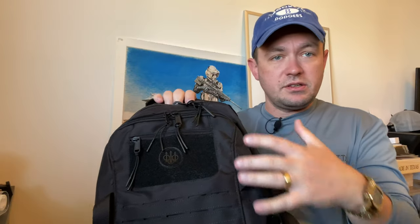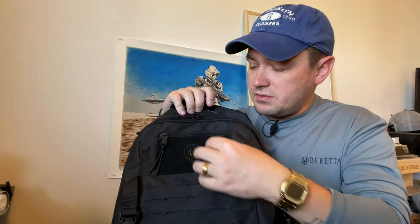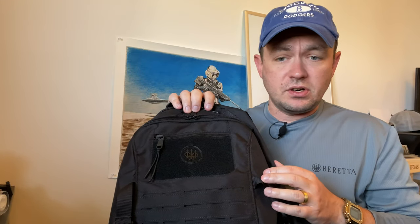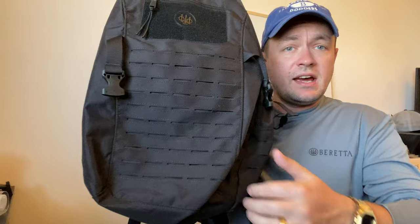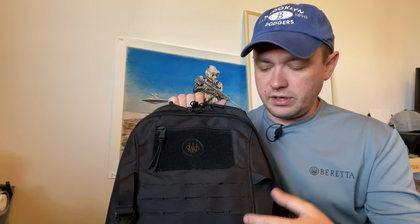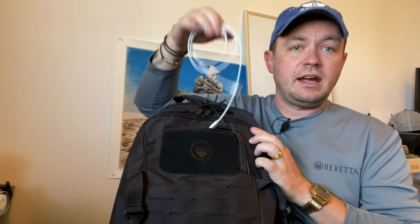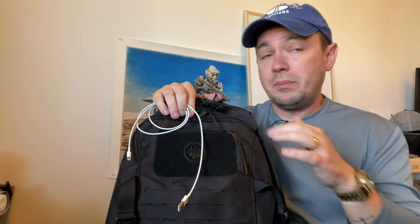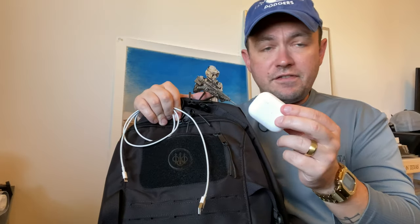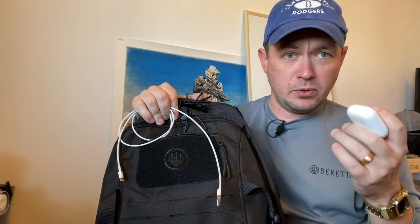Let's talk about the pockets, going front to back. Right up front you have this pocket, which is also a patch panel — you can slap your cool guy moto patches on here. There's also webbing so you can mount tactical accessories or pouches externally. This pocket is perfect for small things like charging cords, chargers, and headphones — like AirPod Pros — so they're within easy access without having to fish around in the bag.